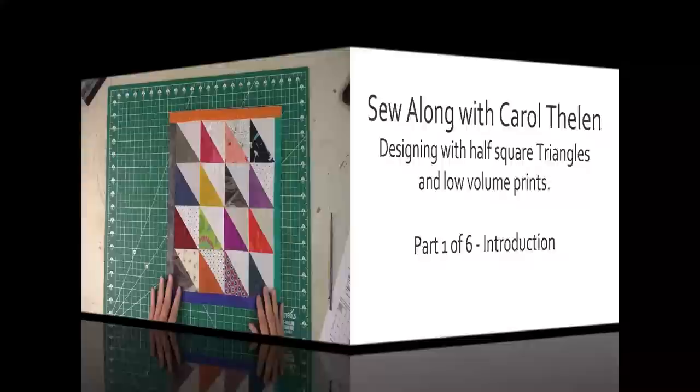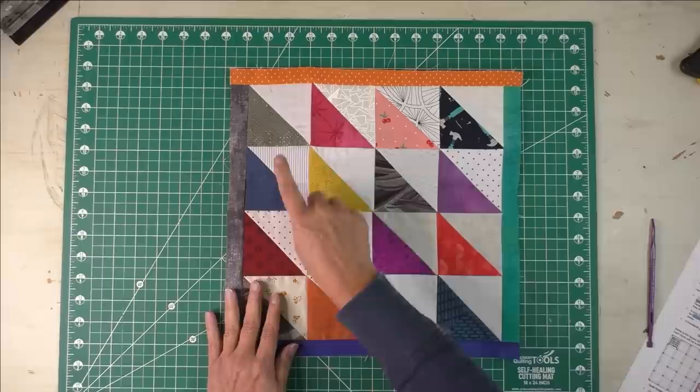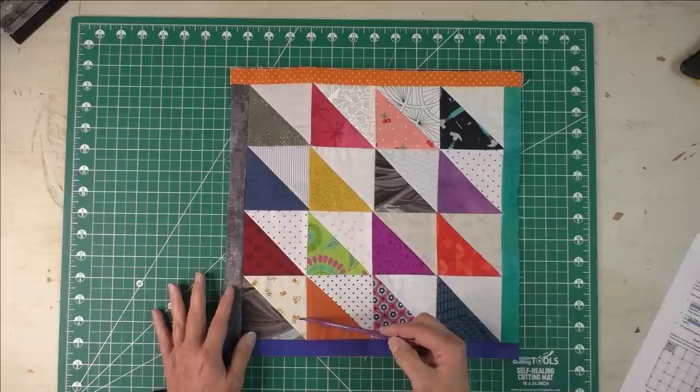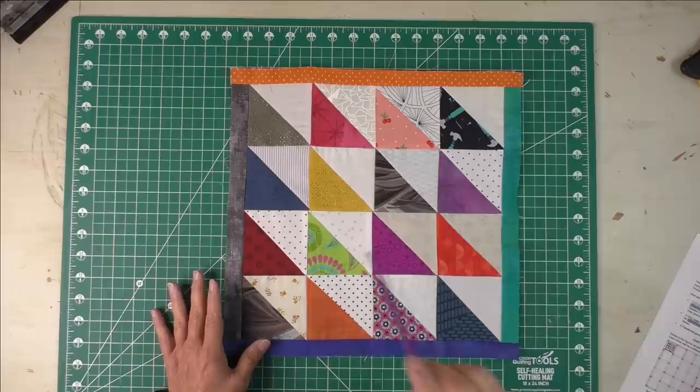This is the half square triangle scrap quilt sew along, and this is block one of 20. I wanted to show you how each block will be constructed. These are three-inch finished half square triangles, set four across and four down, so that's 16 half square triangles for each block, and you'll have 20 blocks. All of the half square triangles in each block will be a different pattern.